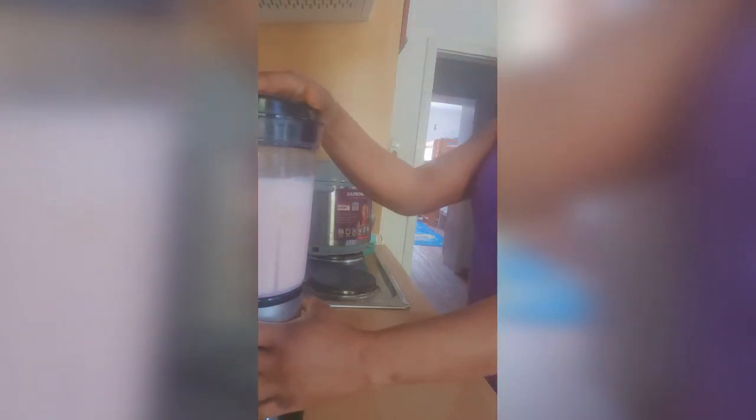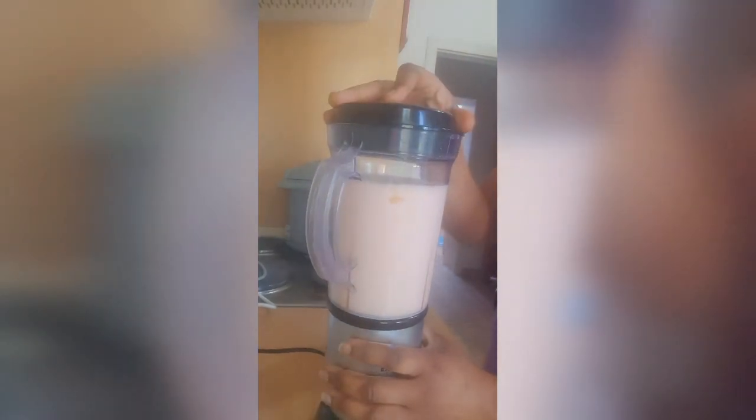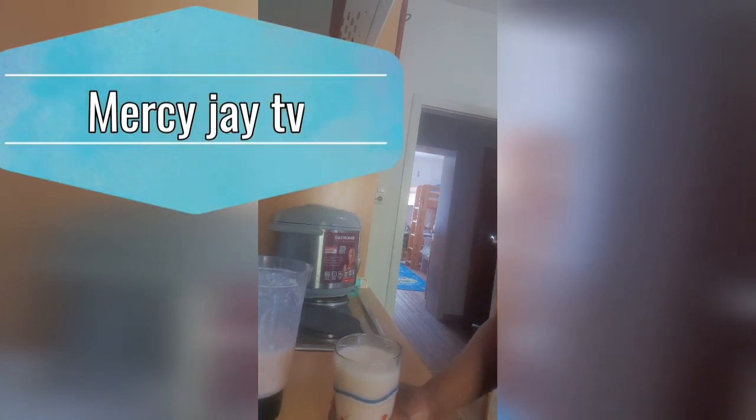We bring out our blender and we blend. Our smoothie is ready — drink and enjoy! This brings us to the end of today's edition. Please like and subscribe and click on the notification button so whenever I upload a new video you will all be notified. Thanks, have a nice day, bye!